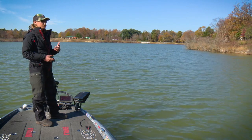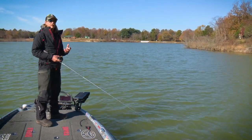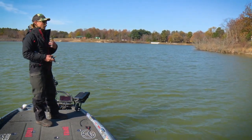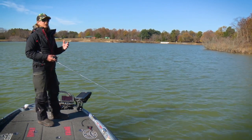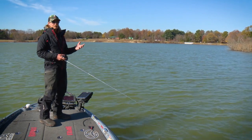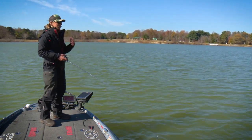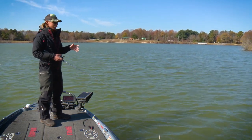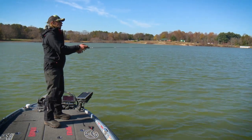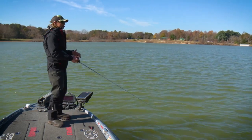If you get cold weather and the fish are really inactive, that's when those longer pauses really become a factor. That's something you're gonna have to feel out every single day — and even throughout the day it's going to change. I want to work it as fast as I possibly can where the fish will still eat it, but some days you might have to leave an 8, 10, or 15-second pause just to get a bite. Pay attention to when you're getting bit and how long your pauses are.